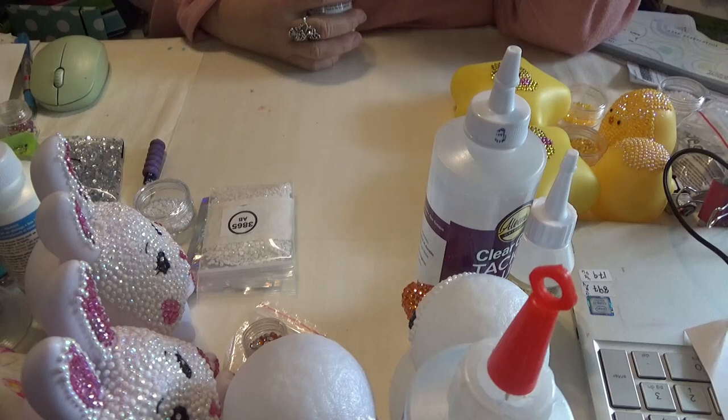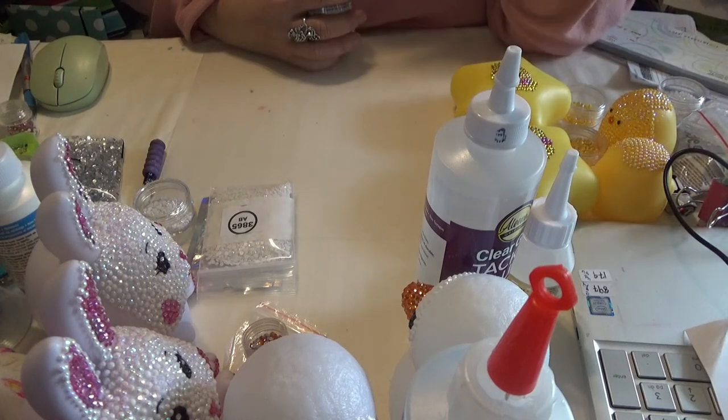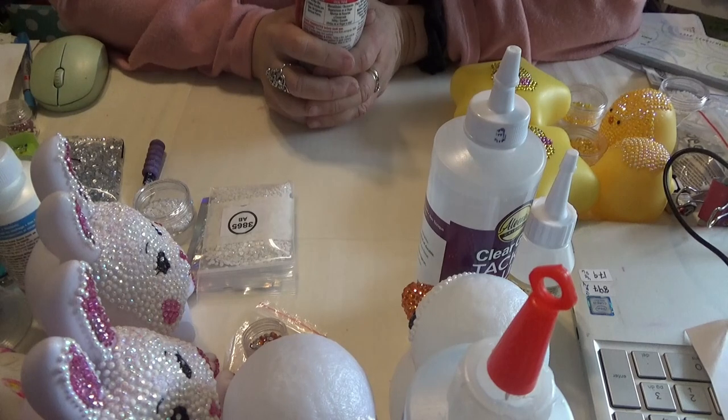Hi Divas. Just wanted to let you know on this continuing Easter project, this glue project, I wanted to show you that I've eliminated three glues so far for different reasons.